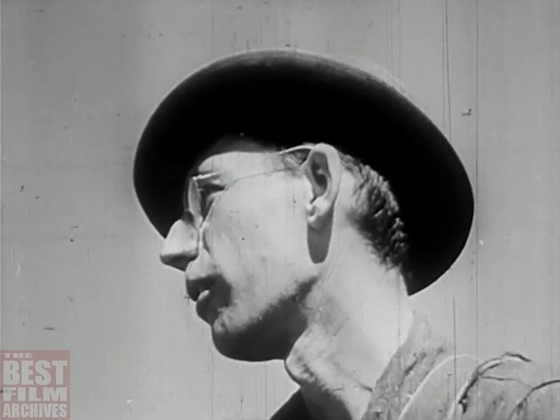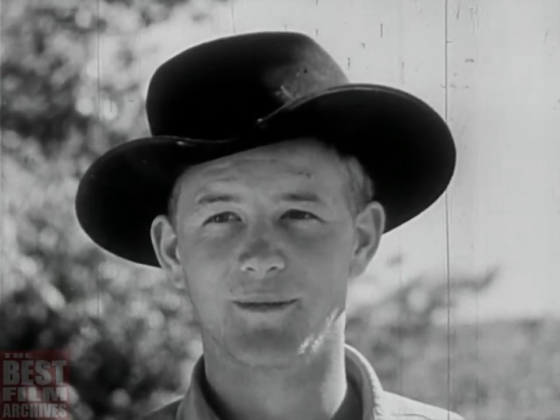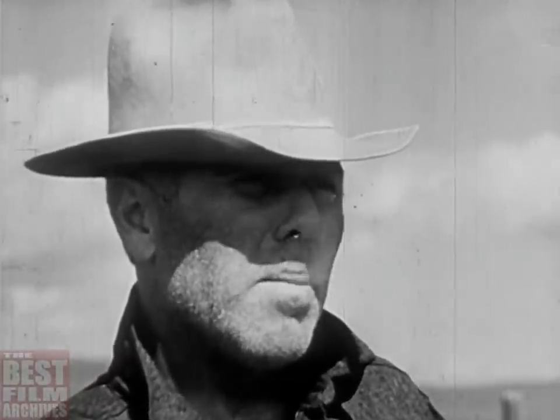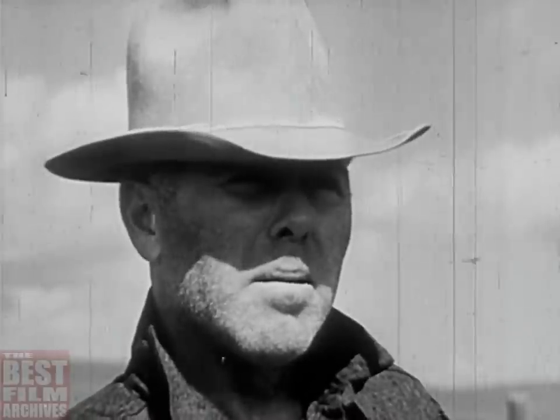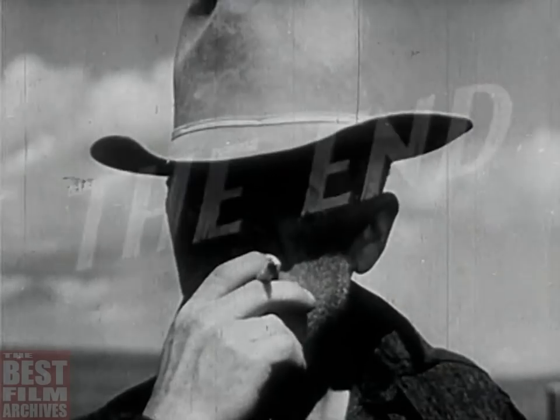I'll tell you one thing: our boys out here in the range that raise the cattle, and the fellas that feed them too — we aren't much used to Hitler's kind of talk. We don't aim to get used to it either. We've been brought up to believe one man's as good as another, and Americans are just as good as they come. Anyone that says different had better be ready to back his play. We're backing ours.